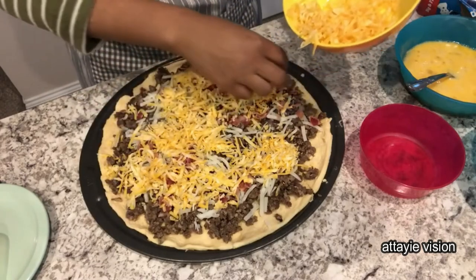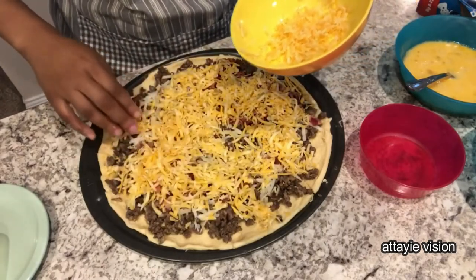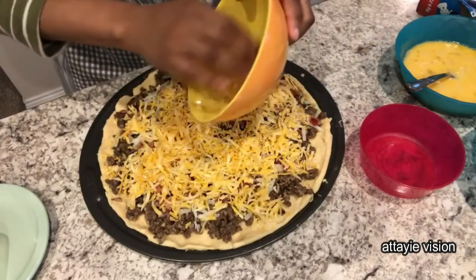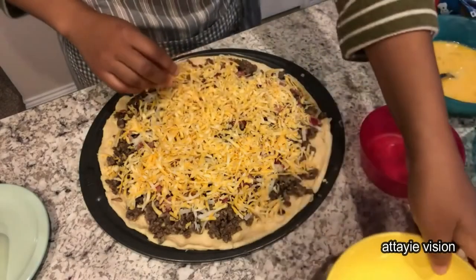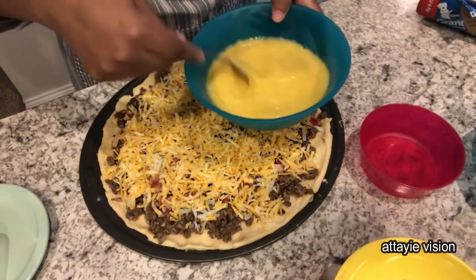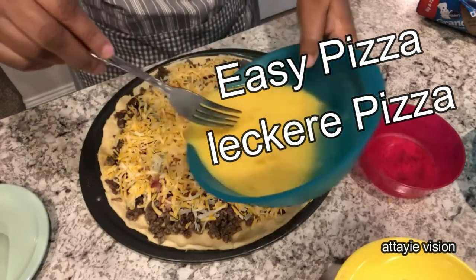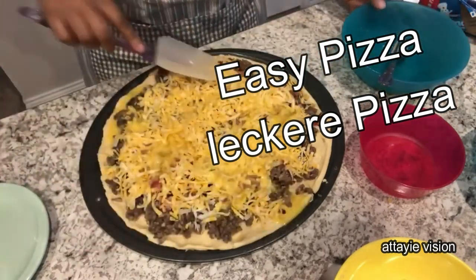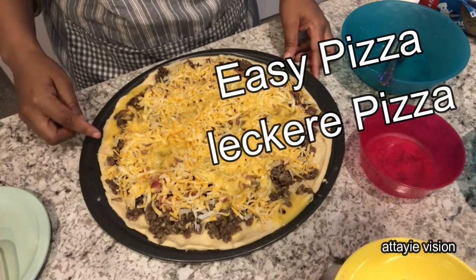You can use any kind of cheese you want. I am using Colby Jack — that's what I had on hand. Mozzarella would be good, cheddar would be good, Swiss — anything. And if I didn't mention it before, I'll make sure to leave the recipe in the comments. The next thing you are going to do is carefully pour your scrambled — or beaten — eggs over the top.